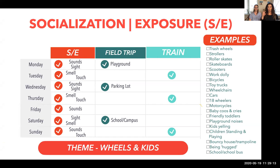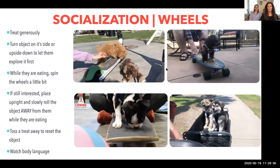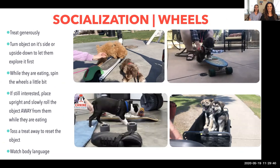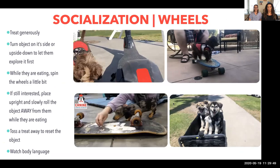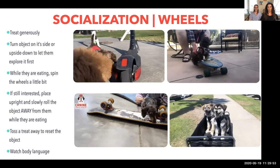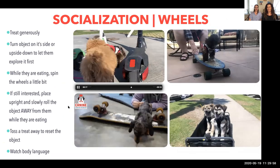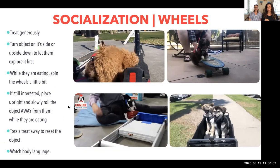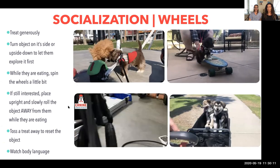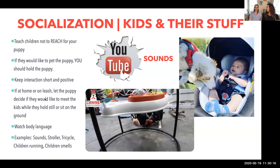Examples of this week's topics include trash cans, strollers, and tricycles. If you already have a baby or one is coming, have your husband put the stroller together and get your puppy immediately exposed to the wheels. You've got moving wheels, power scooters, and all kinds of objects. Be very generous with your treats when exposing puppies to something new. Toss a treat if you need to reset them, and always watch your puppy's body language.